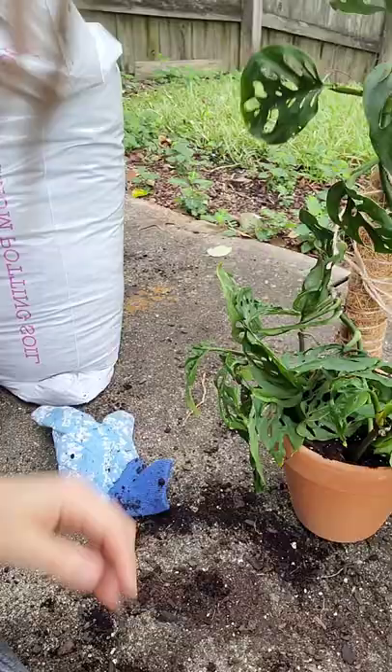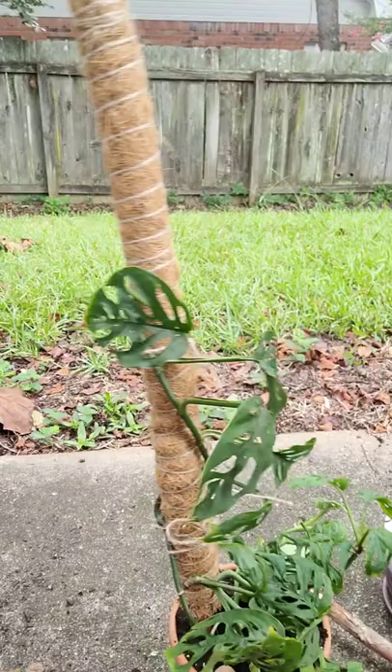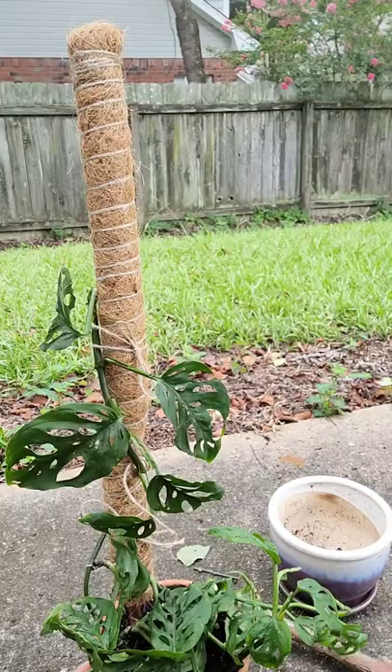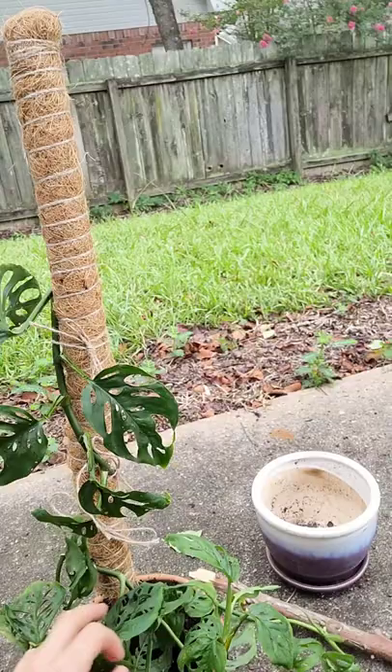I think that looks like a happy little plant. The moss pole is sort of towards the back — I just tied it on there. I'll mist the moss pole with a spray bottle, and that should help it. I'll get this mealybug thing handled — look at how many vines this thing has!